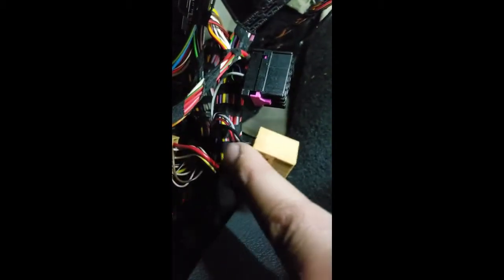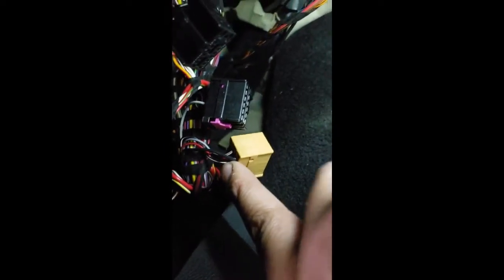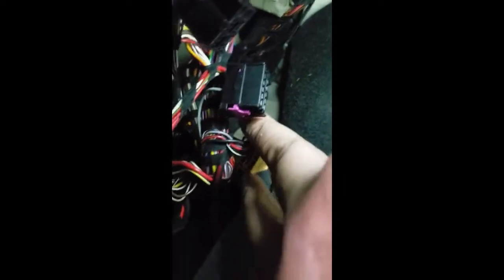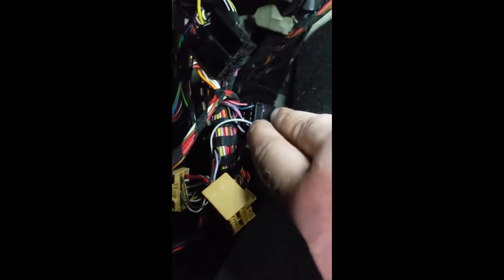Now disconnect C and B. The yellow-orange one is C and the black one right next to it is B. Take the gray and white wire out from C — I believe it's C12, the farthest one over — and put it into B4.